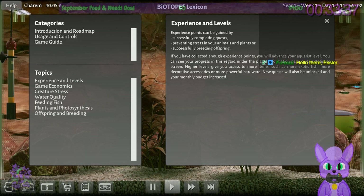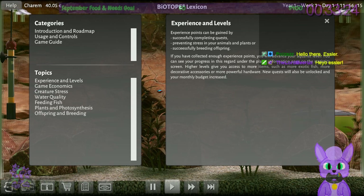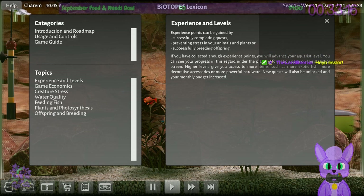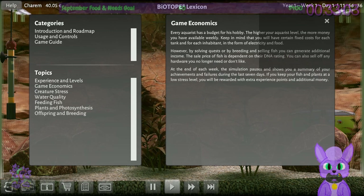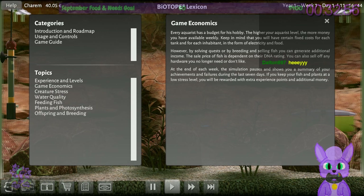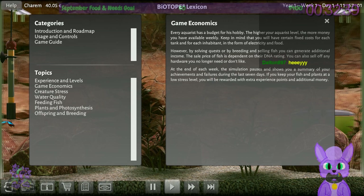If you advance time, you get more money through the monthly budget. Game economics: each aquarist has a budget for their hobby — the higher your level, the more money available weekly. Fixed costs include electricity and food for each tank and inhabitant. However, by solving quests or breeding and selling fish you can generate additional income. The sell price of fish is dependent on their DNA rating — you can also sell off any hardware you no longer need.